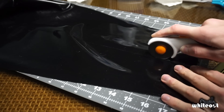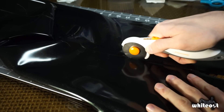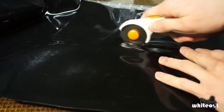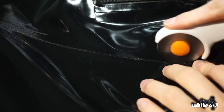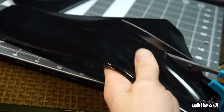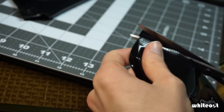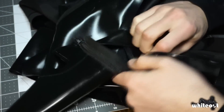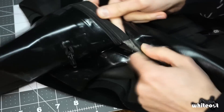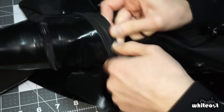I wanted to use the rotary cutter most of the time because the scissors create a really jagged cut. However, in cases where the rubber was overlapping, the scissors were necessary. Thankfully, the zippers were much easier to pull off, although I did need to be careful not to rip any of the rubber in the process.